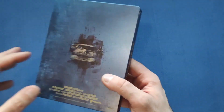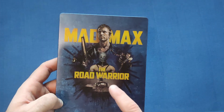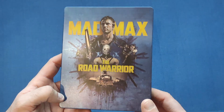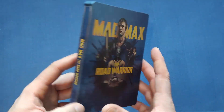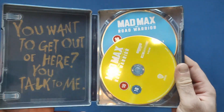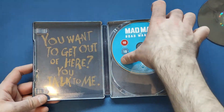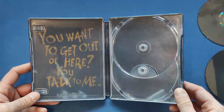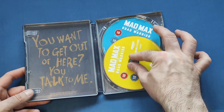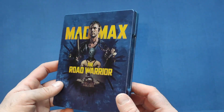Next up, my personal favorite out of all four - Mad Max: The Road Warrior. We get the two main bad guys on it, and the convoy at the end, the lorry he's driving to get away with the fuel - or what you think is fuel. Spoiler: it's not, they just filled it up with sand. My favorite out of the lot, followed probably by Fury Road. The 4K disc on yellow, Blu-ray on blue. Inside the quote reads: 'You want to get out of here, you talk to me.' It's similar to the first steelbook but with a few different design elements.